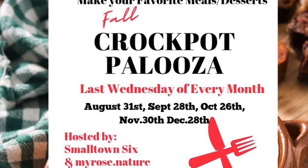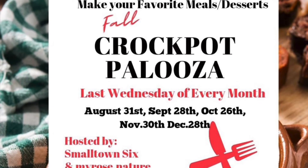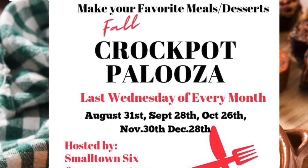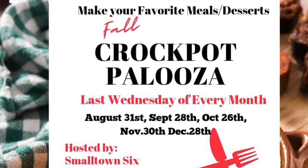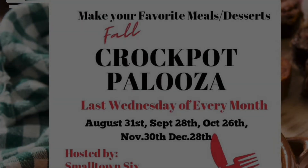The host of this collaboration is Small Town Six and Jessica Myrose. Their links are in the description box and the link to the playlist. Please check out everybody's fall Crock-Pot and Instapot cooking ideas.